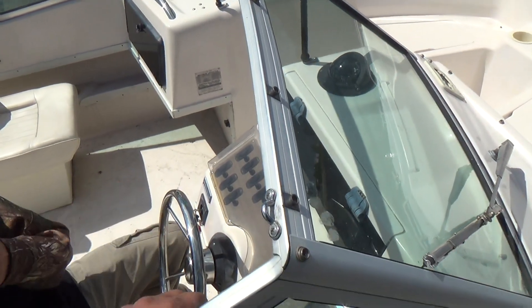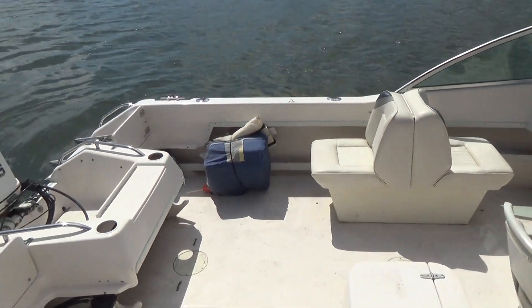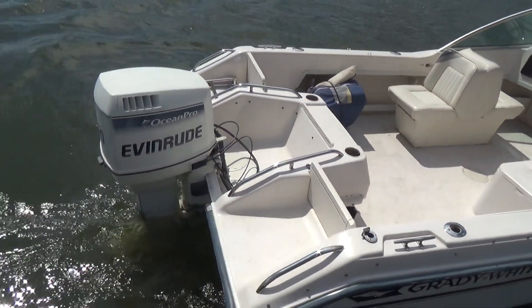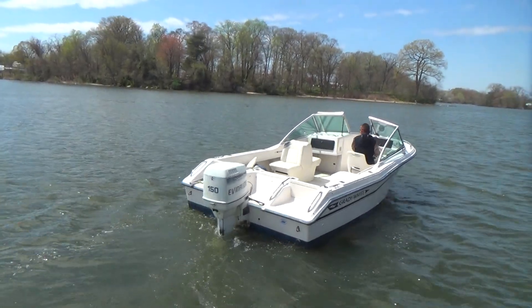Gary is going to start her up here. Evinrude two-strokes will smoke a little bit when you first start them up — very normal. They do take some time to warm up, even though we already had it started earlier today.